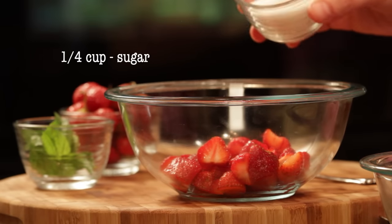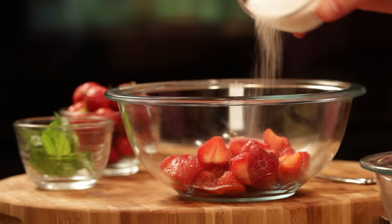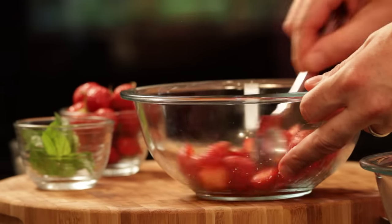What I'm going to do is go in with a touch of sugar, just enough to coat the strawberries. The sugar is going to help release the natural juices from the strawberry. Just give it a little toss, enough to coat them. You can let this sit 5, 10, 15, 20 minutes.